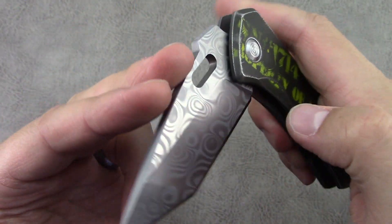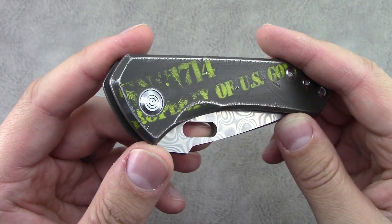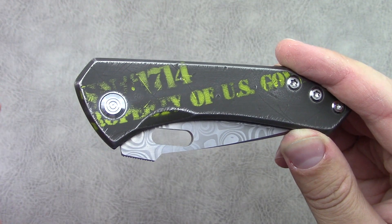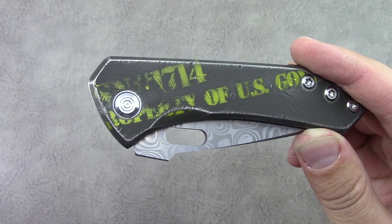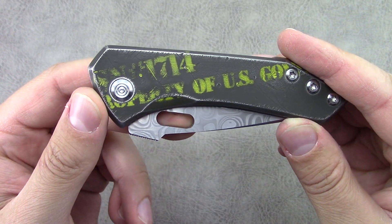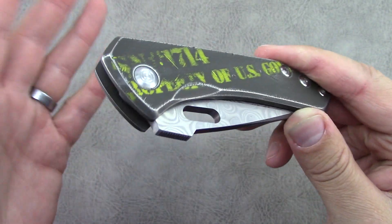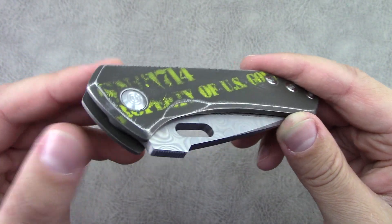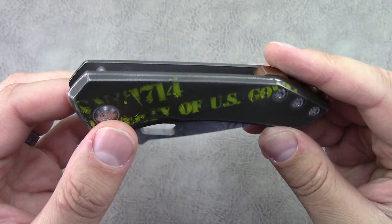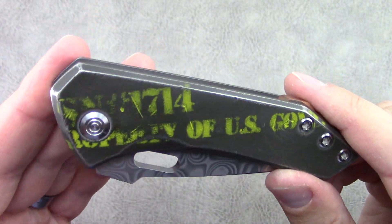He currently, or on his old models, was using Japanese precision 440 heat treated bearings. He's actually going to try ceramic now, which to be honest I think is an upgrade. These ones are pretty smooth, but I have knives with ceramic bearings that are a tiny bit smoother. Not a knock on his work or the knives. I think it's good that he's trying new materials. He's had pretty good success with these precision Japanese bearings up to this point though.